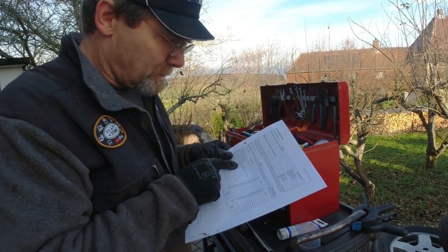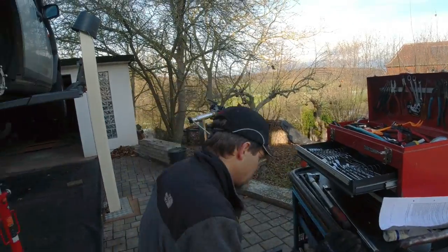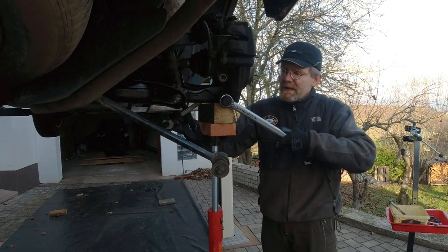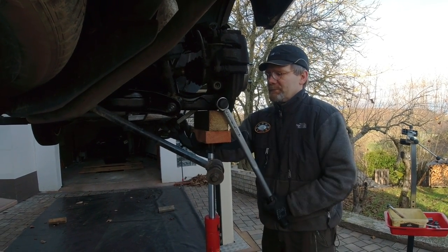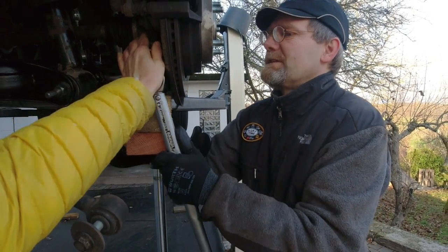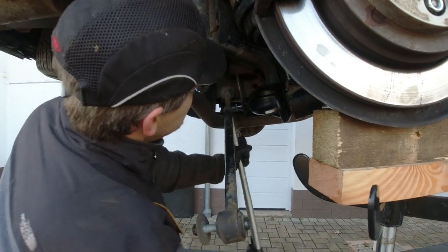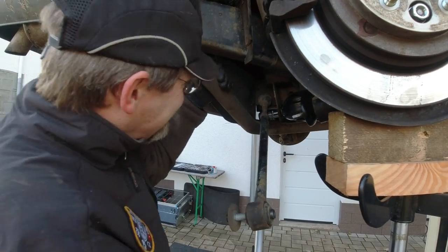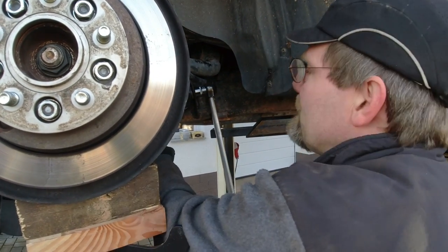Lower arm to knuckle bolt: 175 Newton meters. So we start with this one. This one I could actually torque before it's in ride height because it's a bearing and not a bushing. 175 — very well, perfect. This is one of the lower arm bolts, they get 275. That's a lot. Perfect. The other one. This is so easy on the lift — it's like changing spark plugs on a Toyota.